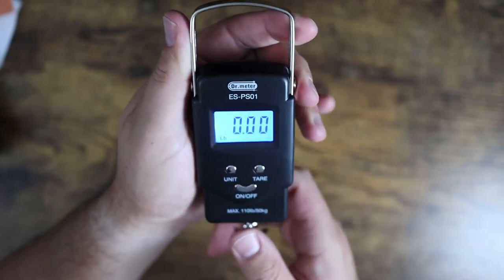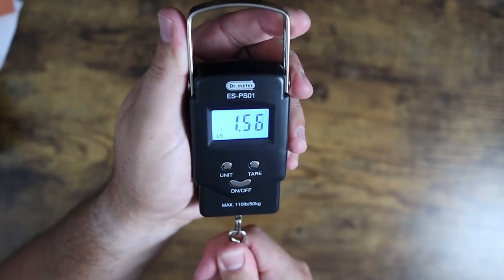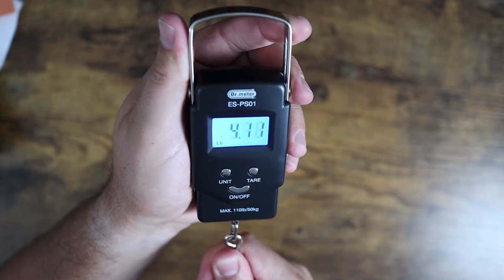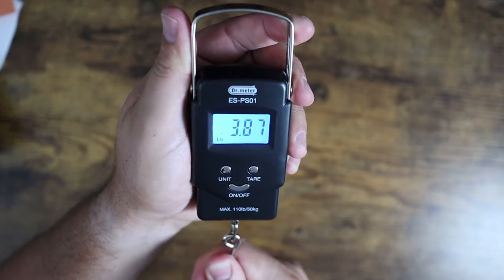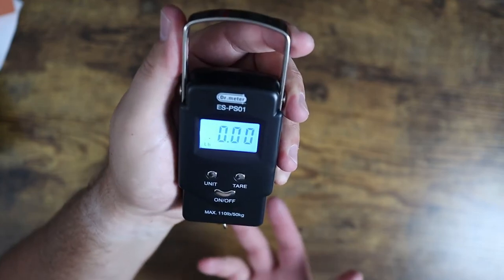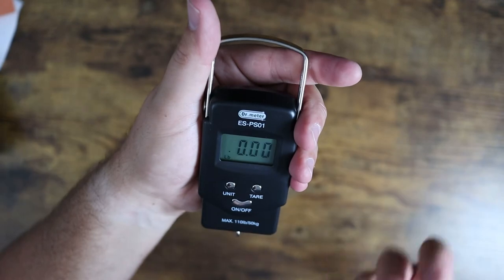Basically, if I pull down on this you can see I'm simulating weight here. I'm putting 1.4 ounces. Now I'll really give it a good rip here — we got four pounds of tension pressure there. As you guys can see, it just adjusts, let it go, and it goes back to zero. So very accurate little scale. Works really easy for you to just take the weight measurement.